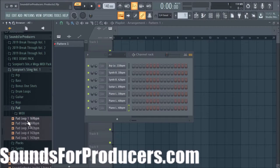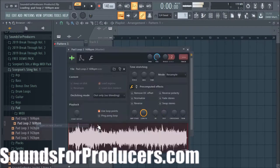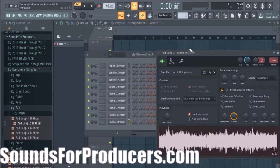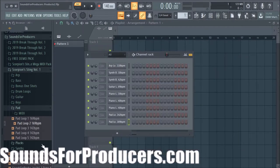There's a lot of different pads that we put in here. I'm just going to go through all of them really fast. Here's pad loop 1, loop 2 — that's more atmospheric, you can do different things with that. Pad loop 4 is a fan favorite. And pad loop 2 — there's a lot of different things you can do with these.